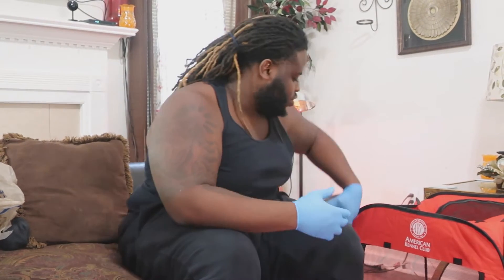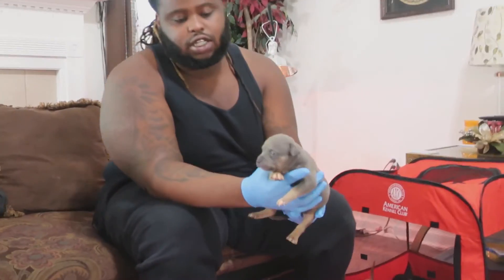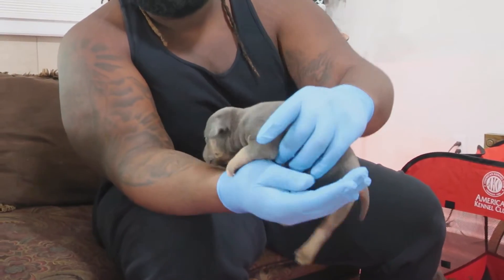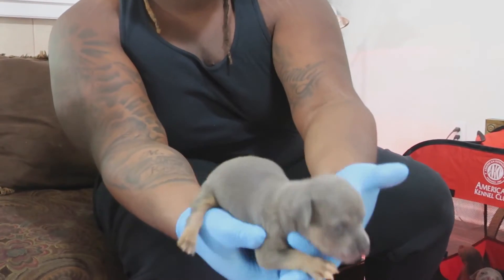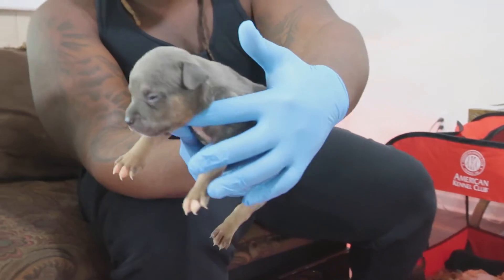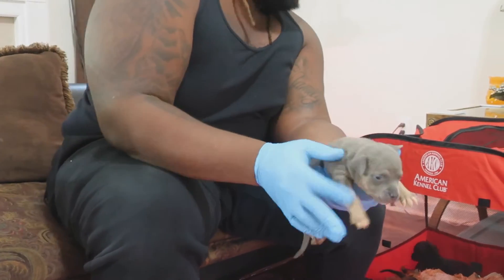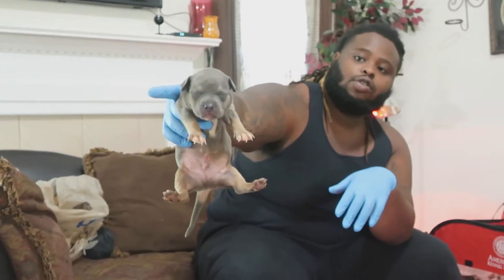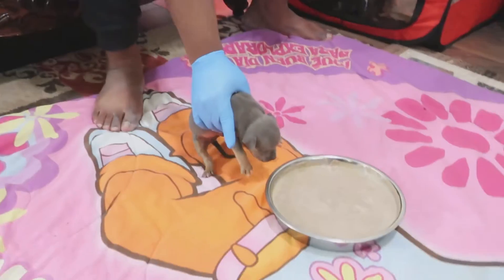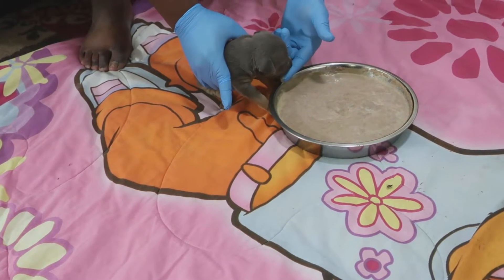One of them just popped out, so since this is the first one out we're gonna go with this one. Shout out to my boy Dante — this male right here will be going to LA. Check this boy out, his eyes are open now. We're gonna put him down here first and see what he does. Every pup's eyes are open now. We're gonna put him down here and try to make him taste a little bit, see if he likes it.